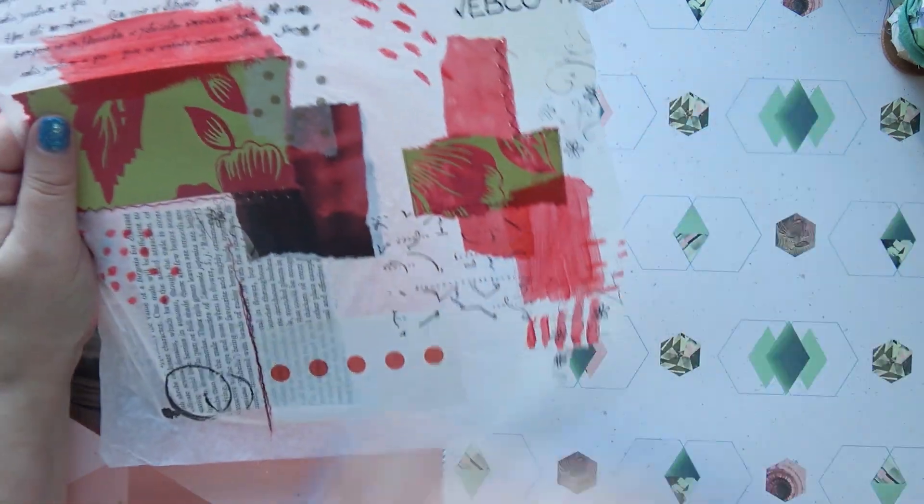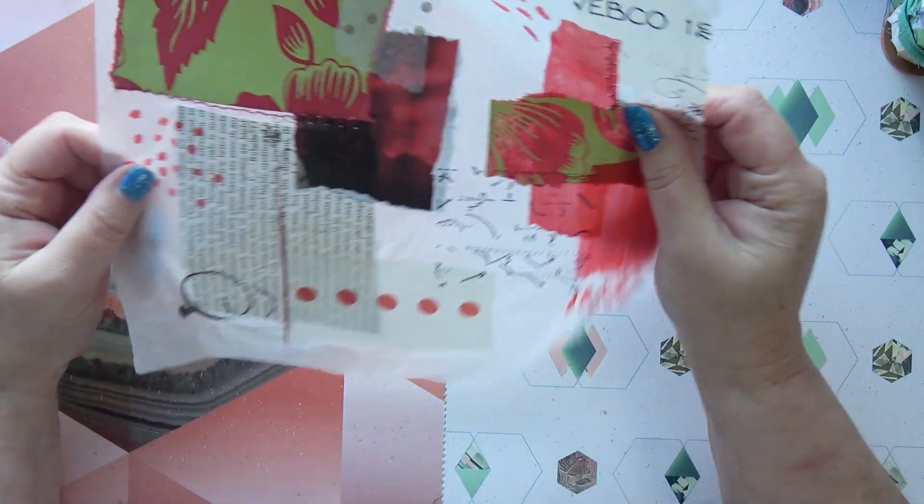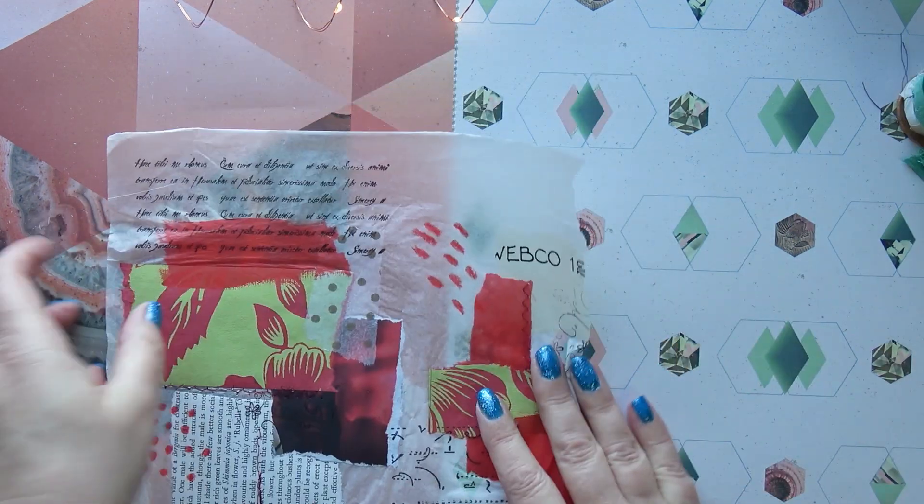I'm also extremely low on my collage papers, which I like. I use tissue as the base, then I collage, sew, stamp, paint, draw - everything. So I'm going to make some more of those. This session is about both of those.